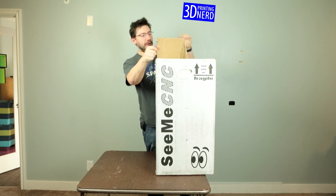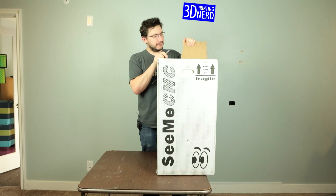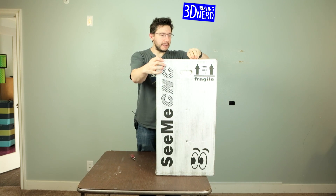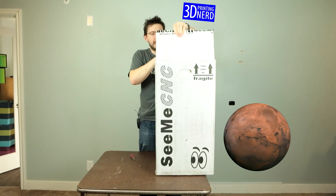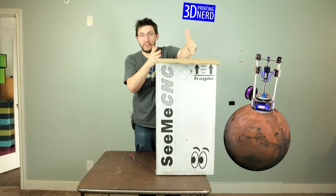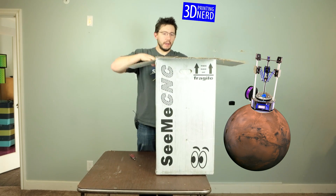I finally got it open. I tore the box — I'm sorry, SeeMeCNC, I tore the box. But you guys sure know how to pack a box. You could ship this thing to Mars. Be sure to have NASA contact you if they ever need to put 3D printers on a heavenly body, because this ain't going anywhere.